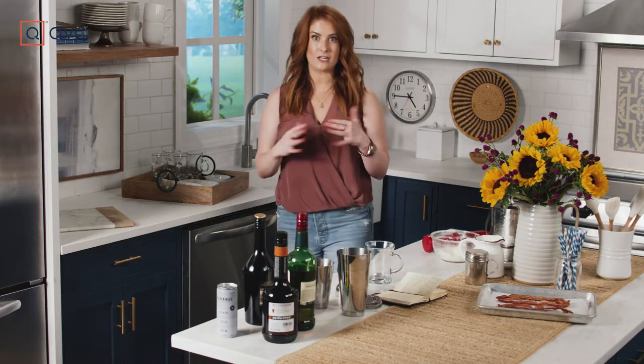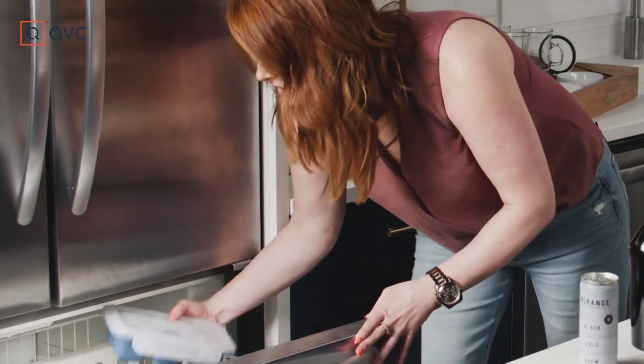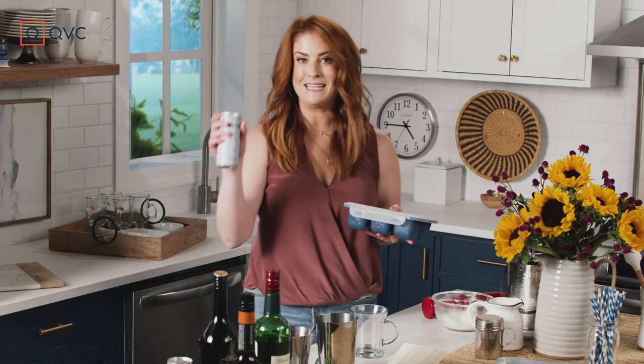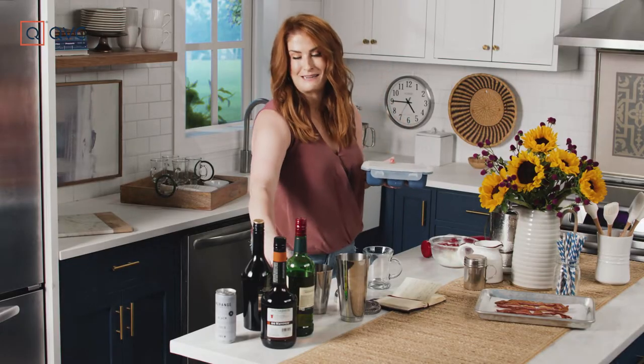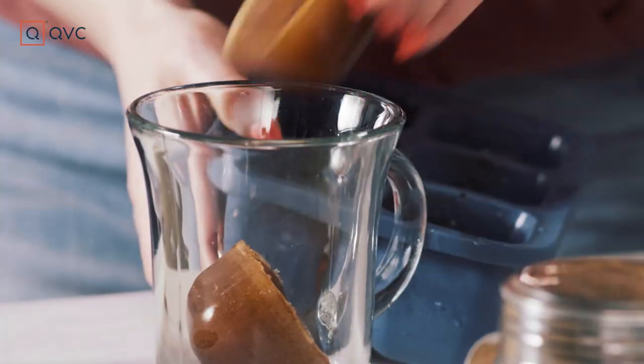I love iced coffee, but I hate when it gets all watered down. So I thought, why don't we make the ice coffee itself? Found this new brand called New Range and they make these amazing cold brews. I poured this into my ice tray and froze it overnight and that's going to be our cubes for our drink. Kind of cool, right?